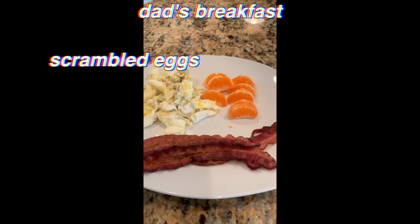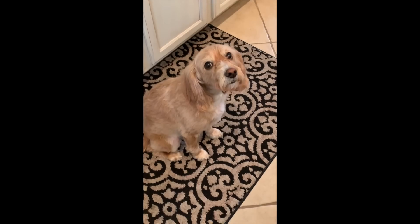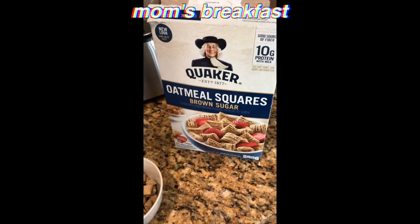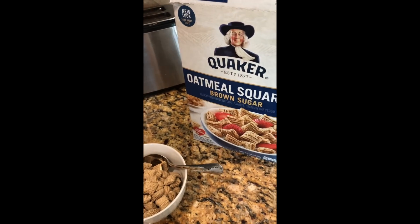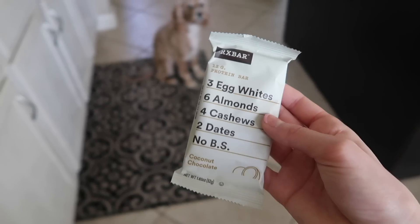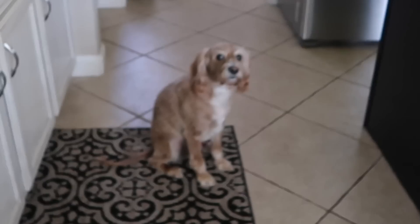Exciting again — scrambled eggs, tangerine, and some bacon. Charlie's praying for some bacon! I'm having cereal, gotta get my almond milk. I'm gonna take my dog on a walk, but I'm grabbing this RX Bar — chocolate coconut. That's what I'm eating. Say bye, Charlie!